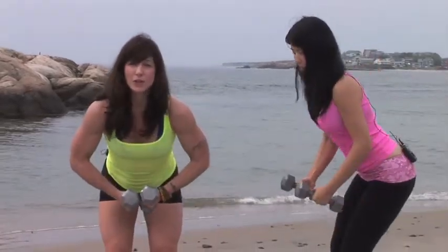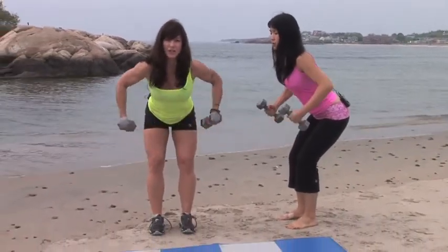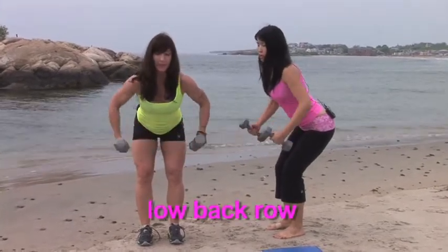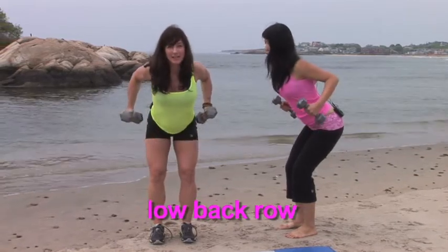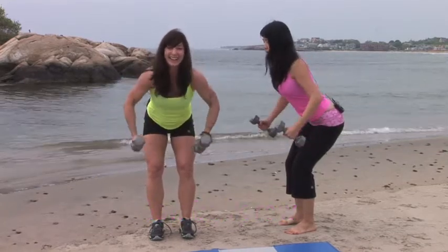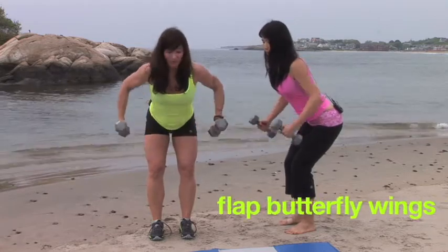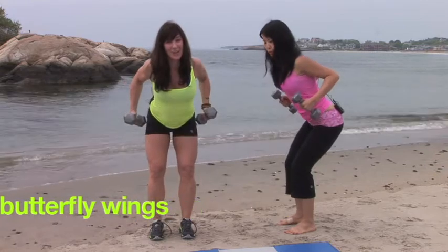Now we're going to lean forward and train our back. By maintaining almost the same position, we're going to take the weights and gently slide the back muscles towards the spine. 7, 6. I always tell people to imagine you're like a big butterfly flapping your big butterfly wings. 4, 3, 2, and 1.